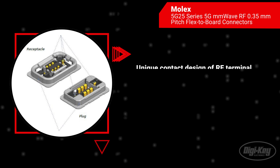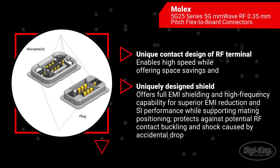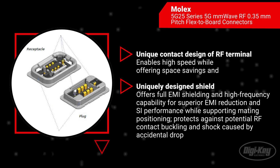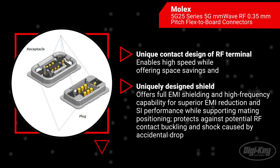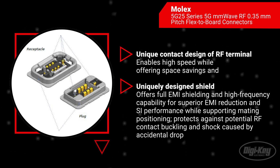The connectors feature Molex's proprietary contact shielding with superior EMI reduction and signal integrity performance. Adding a center shield-in contact within the receptacle or plug isolates each row to boost the overall signal integrity stability.